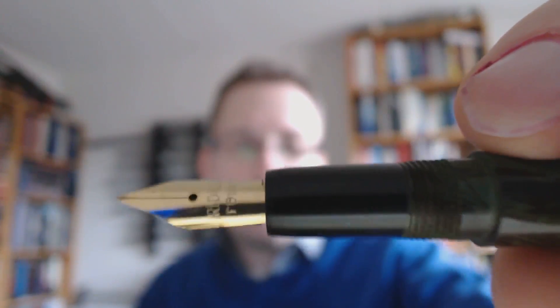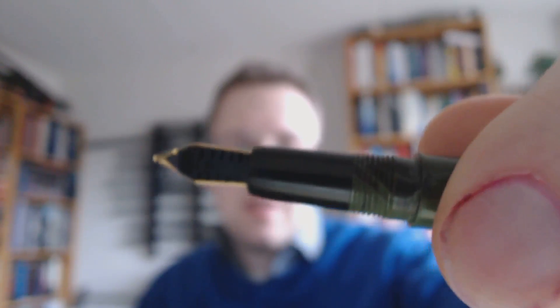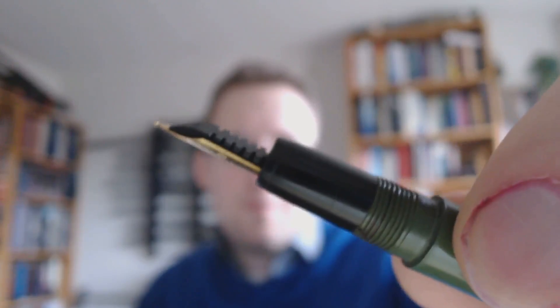You have the gold-colored nib — it's not actually gold. It says iridium point, and it has this nice little flat ebonite feed. The nib is okay; it's not the smoothest I've ever used. It's a bit on the scratchy side, but it's not terrible — it's something you can probably work on yourself a bit.